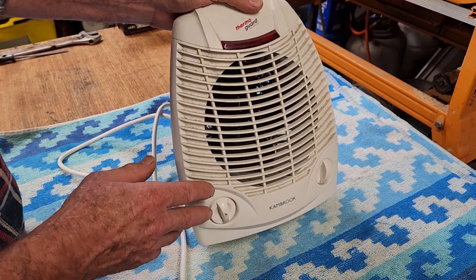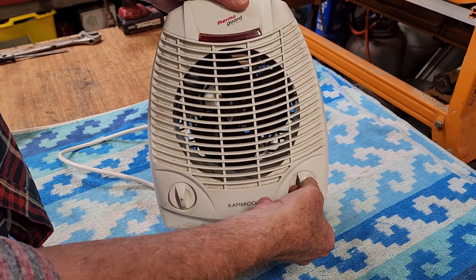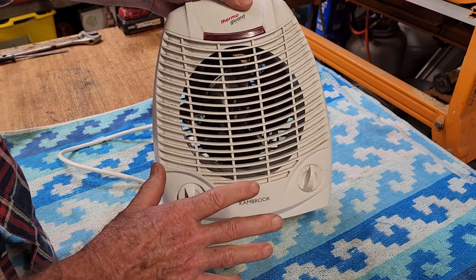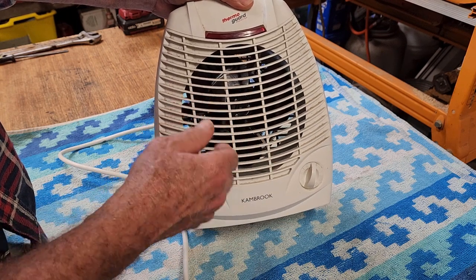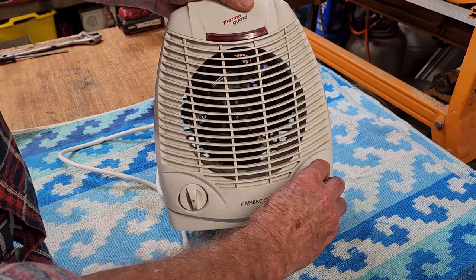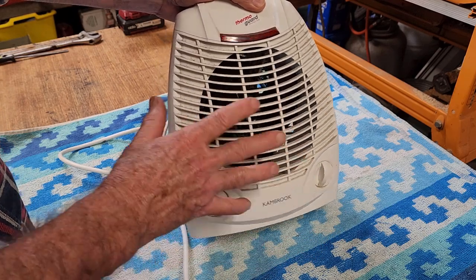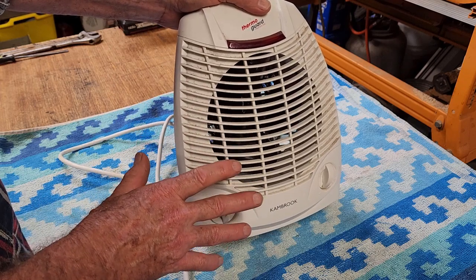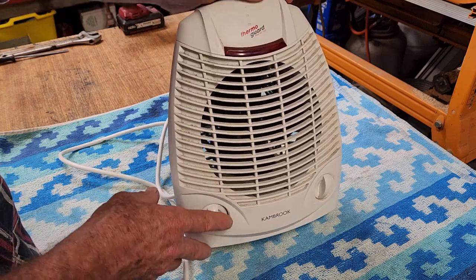If it is running and then clicks out fairly quickly, it may be the thermostat control. If it's turned right down to low, the room won't get very warm and the heater will click off, then click back in a bit later. You can turn the thermostat up much higher. This one has been set to maximum and we've had it in the bathroom, but it still clicks out fairly easily. So I suspect there's no issue with the thermostat — I think there's another problem inside.